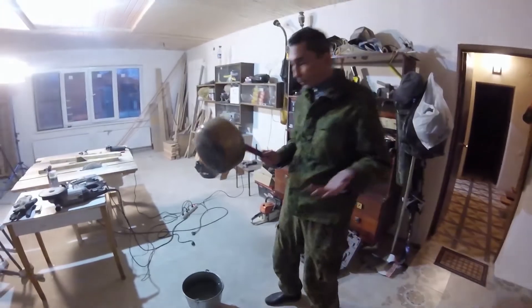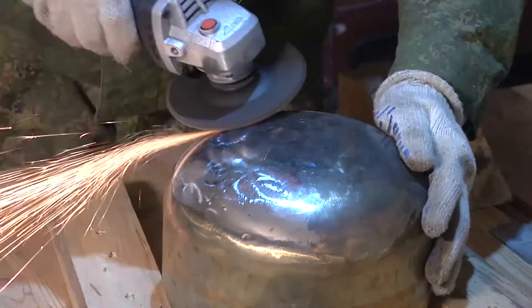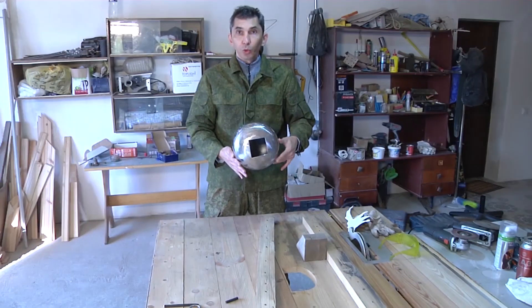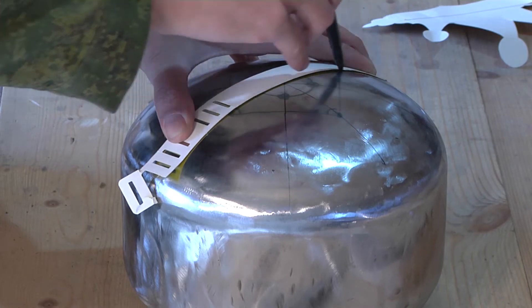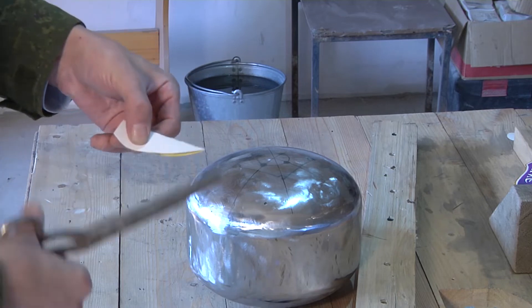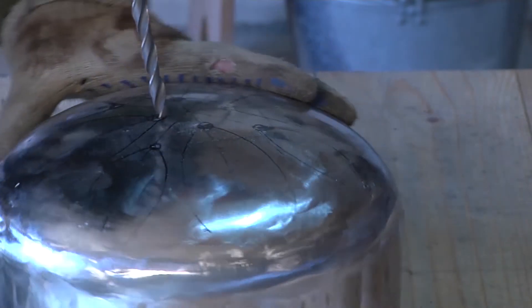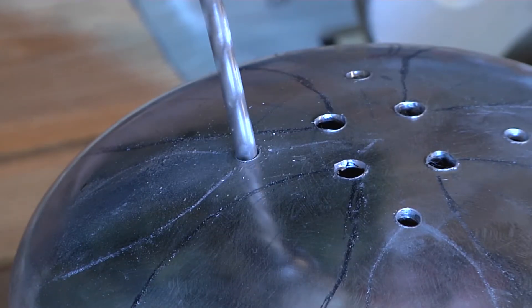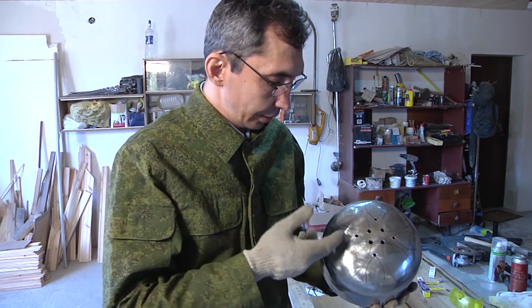Gas cylinders are made of high-carbon steel, but for a brighter sound you can harden it once more. For this, we use an ordinary stove and a bucket of cold water. Now the body of our instrument is practically ready. Now it is necessary to apply markings for cutting the petals. We have drilled 8 holes for the future petals, and now with the help of an electric jigsaw we will begin cutting out the petals themselves.